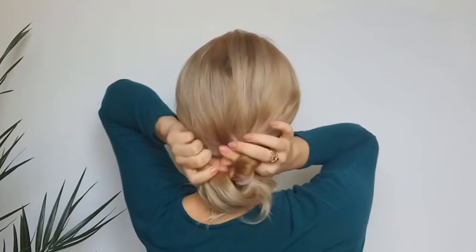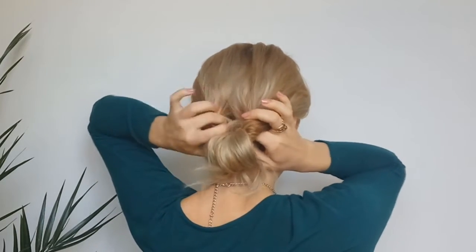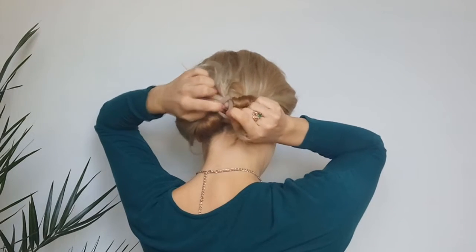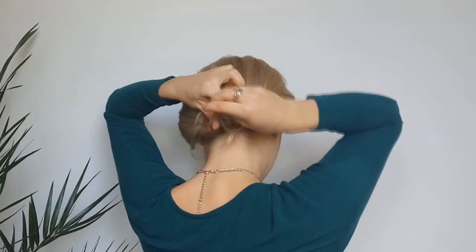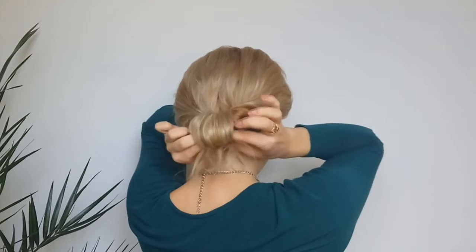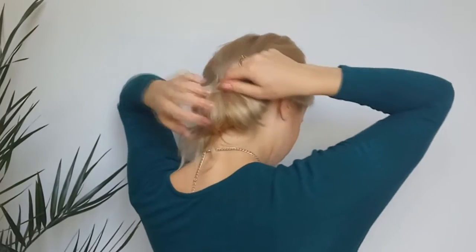Making a loop through the elastic, we're gonna secure our hair like I'm showing, and you're basically done. But if you want to secure it for all day long, pin it in place using several bobby pins.